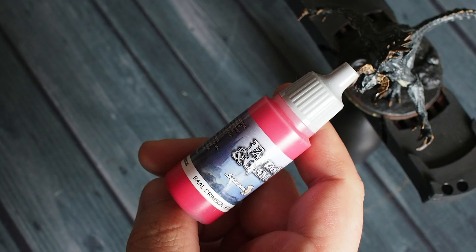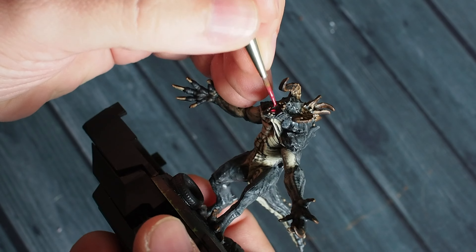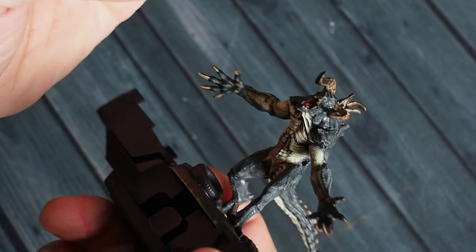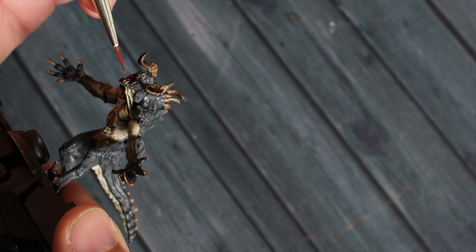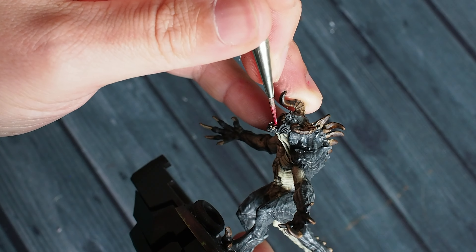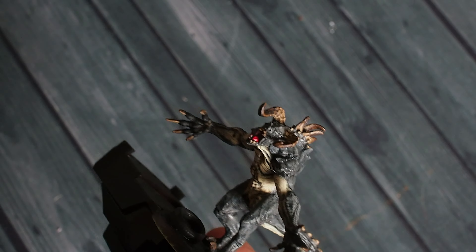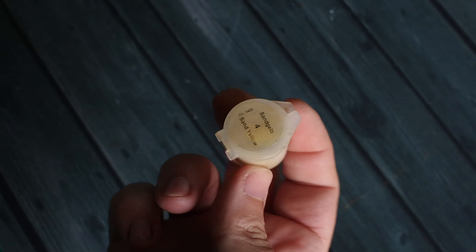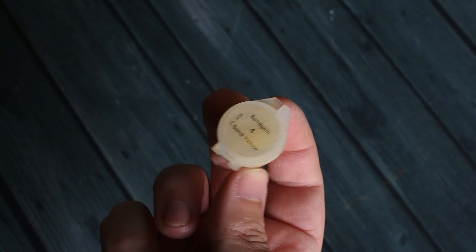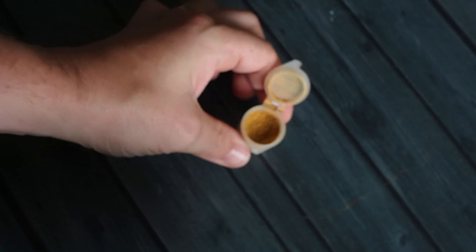I'm going to use Barl Crimson — a nice light red — to pick out some of the little details in the mouth: the tongue, which is very bright and aggressive, and a few different spine areas inside the mouth. Using the very tip of the brush, I'm picking out the creases of the tongue and bringing it to life while being careful not to get red on the teeth. That red mouth will attract attention to the face, creating a really cool contrast of colour.